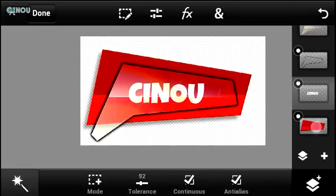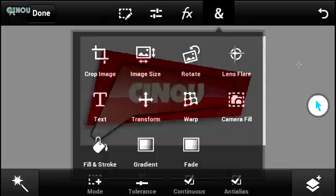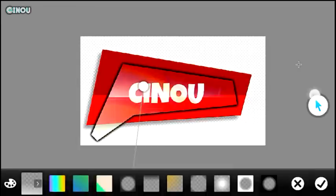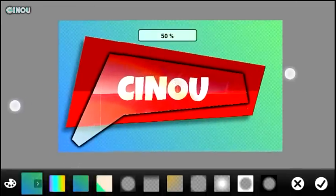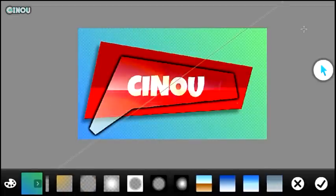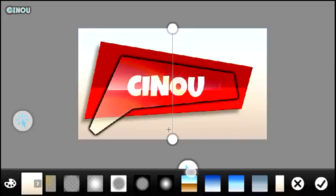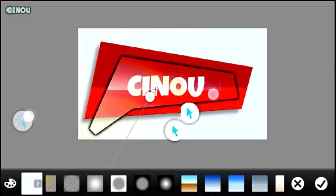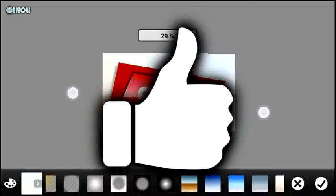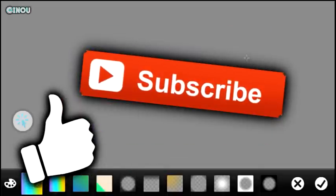For the background, create a brand new empty layer and place it below everything. You can mess around with the gradient effect until you have a nice background. If you'd like, go to Google Images — there are tons of backgrounds you can import into your project. I think the gradient looks more natural. That's it for this video — if you liked it, drop a like below. Check out my channel for daily videos and subscribe if you haven't already. See you guys tomorrow, peace out!